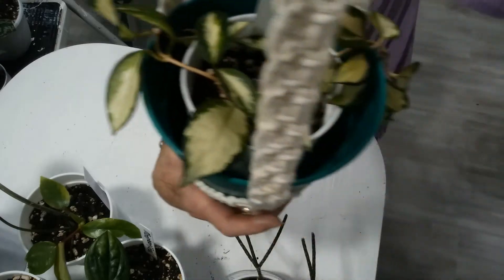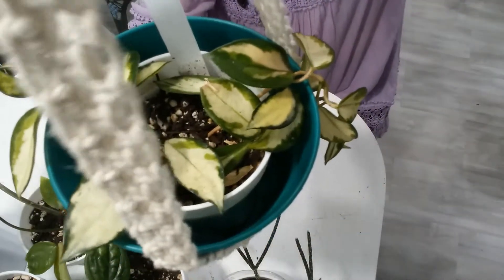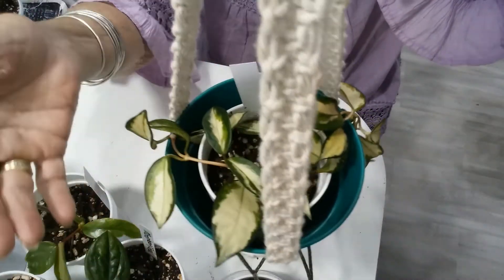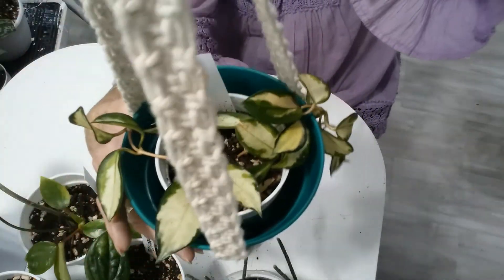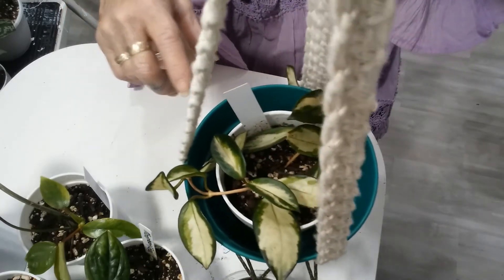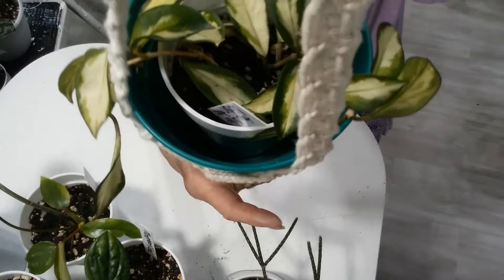And this is the Hoya — well, it's a question. It's either the Crimson Princess or the Tricolor, and we're not sure. I think it's the Crimson Princess because it's got its color on the inside, where the Queen wears its crown around the outside — this one has it the opposite way. She had another one she was showing me a picture of that is more like the Queen, but it's supposed to be a tricolor. Anyway, it's a pretty plant and it's happy.